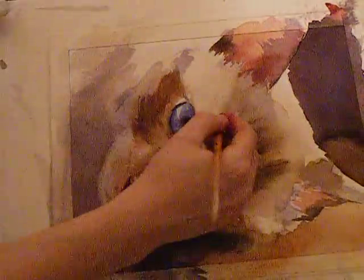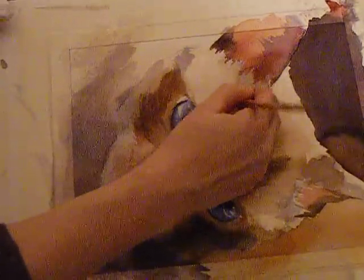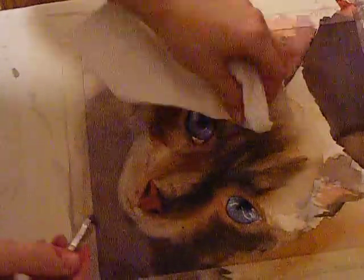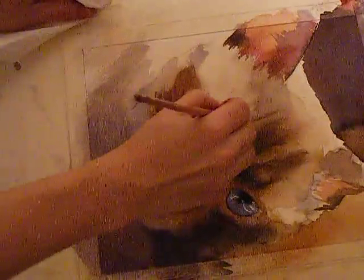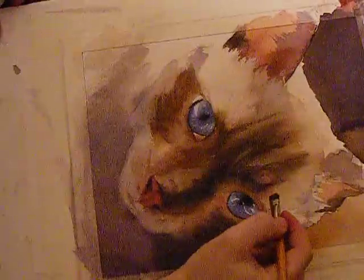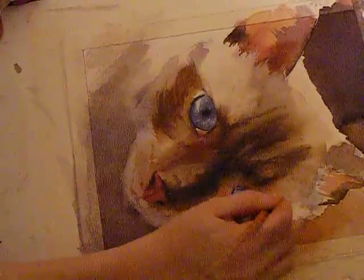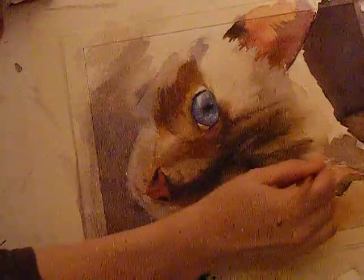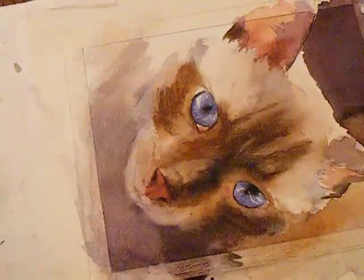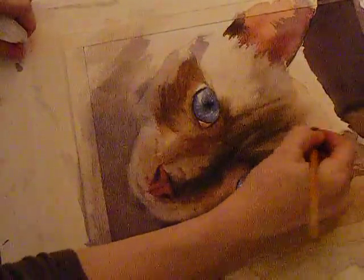You know, people say watercolors is so hard, but I think it's great because there are so many different tricks you can do to fix it and change it. Just because you put something down doesn't mean you can't take it back up — I'm just taking a bunch of paint up here and softening some of these edges.